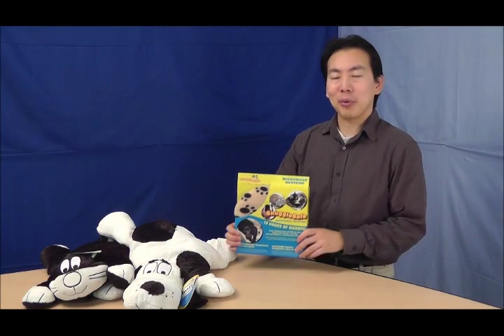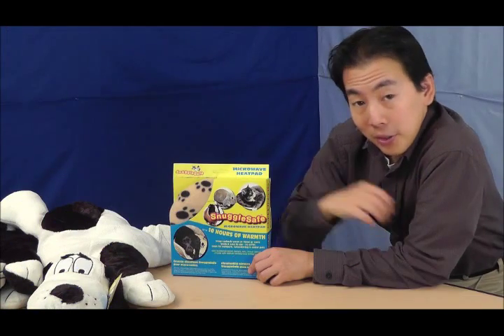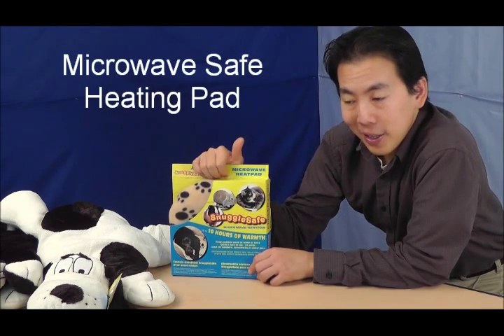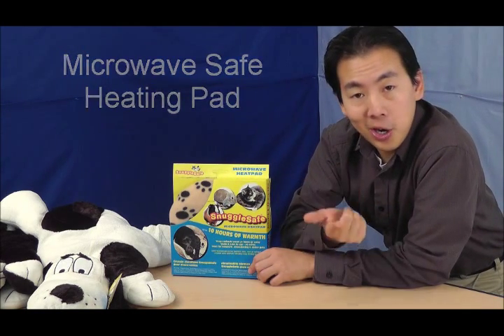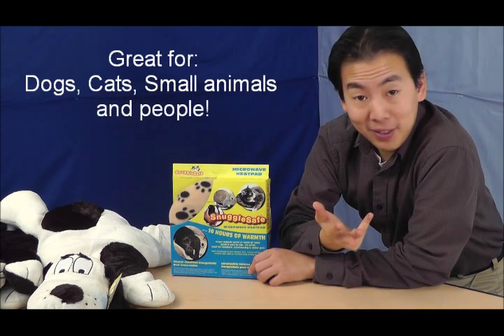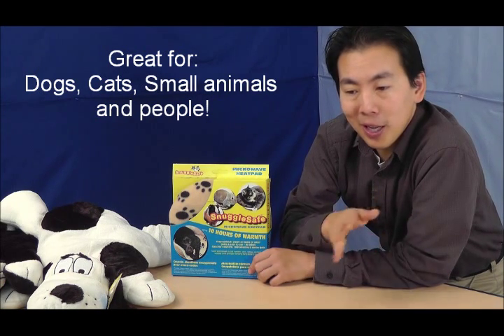Hey there, I'm Calvin with Entirely Pets, and today we're going to be looking at the Snuggle Safe microwavable heat pad. The Snuggle Safe heat pad is basically a microwavable heating element made primarily for placing inside pet beds to keep your cat, dog, guinea pig, or rabbits warm overnight or during the day in cold climates.